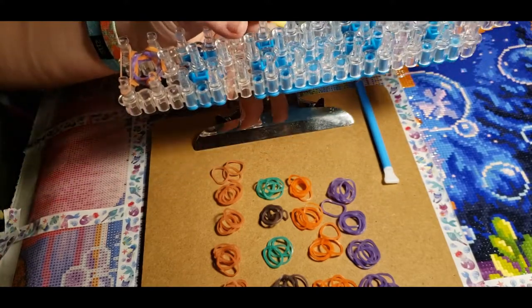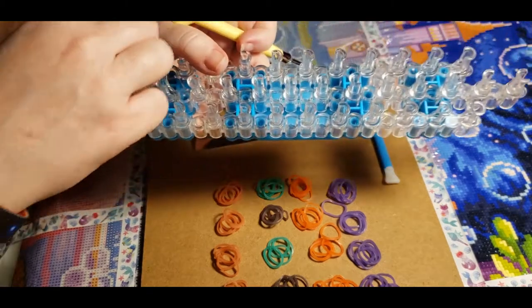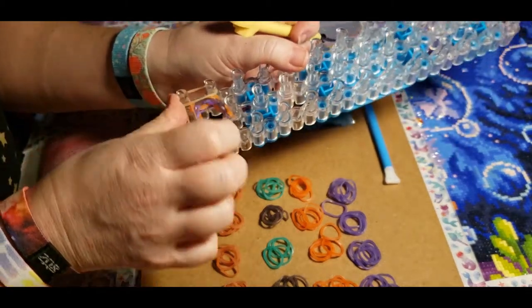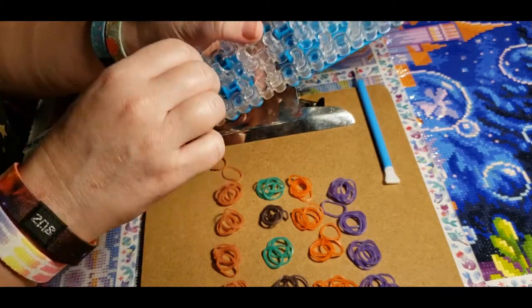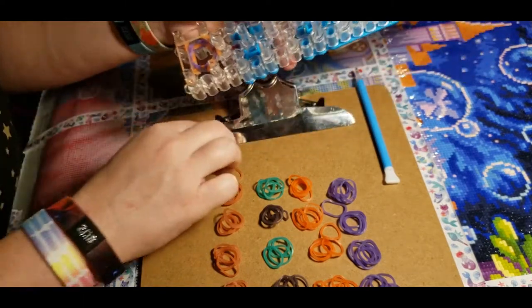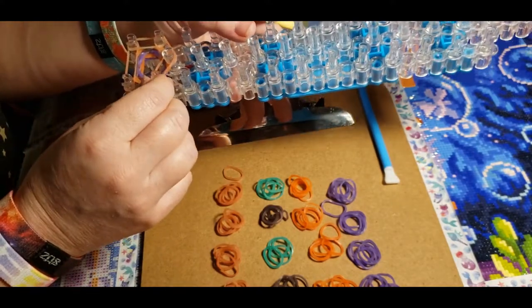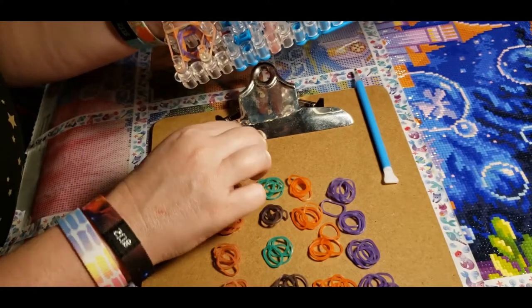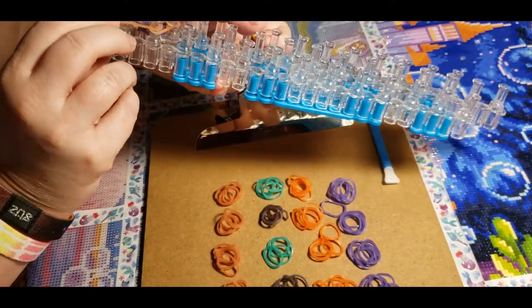Number 30: what old person things do you do? I guess I craft — is that old? I don't know. I go to sleep really fast and I like wearing a blanket on my legs. My husband says that's an old lady thing, having like a shawl on my shoulders.